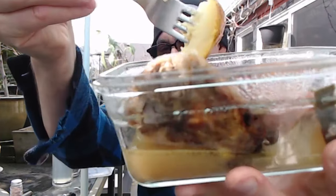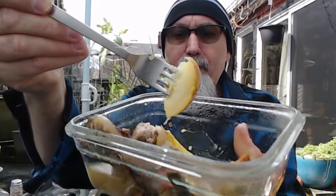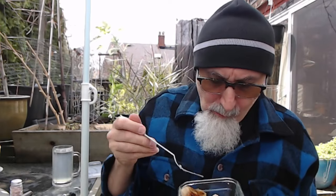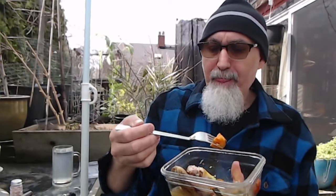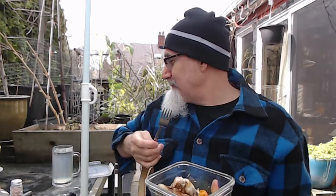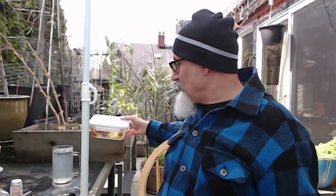The potatoes are really nicely cooked up. The sweet potatoes are really good for you — super good for you. It's lukewarm right now because I took it out of the oven about 45 minutes ago. Very nice!